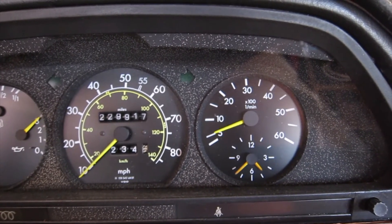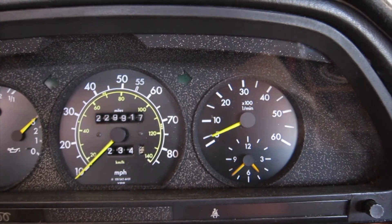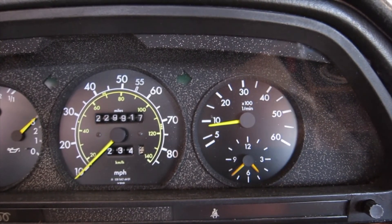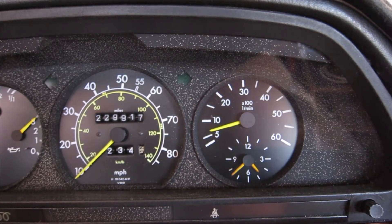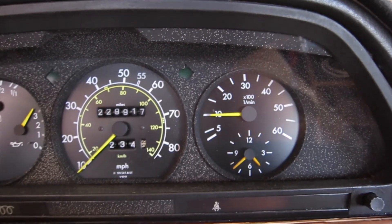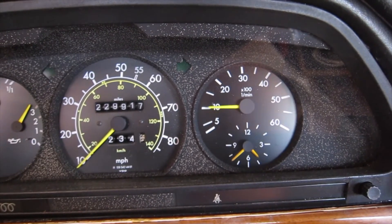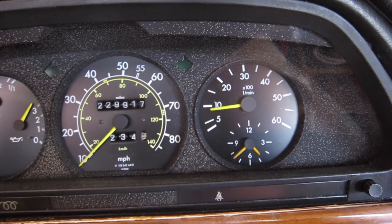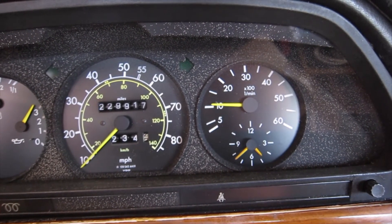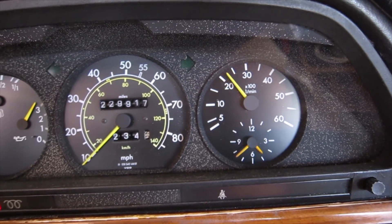Does your Mercedes diesel tachometer act like this? At idle it jumps up and down for no reason. Sometimes maybe it flat lines, it doesn't turn on at all, maybe it worked once before and it doesn't work. Maybe you looked online and somebody told you to shove a piece of paper or cardboard or a coin into its tachometer amplifier and it worked for a while but then it keeps jumping up and down like this.